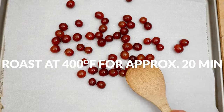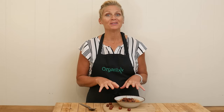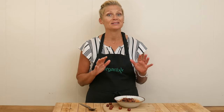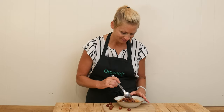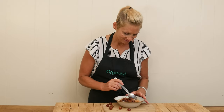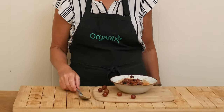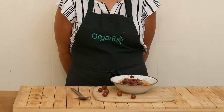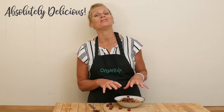Your grapes and oatmeal should be ready right at about the same time. This roasted grape oatmeal looks delicious, smells delicious. Let's see if she tastes delicious. Yes, indeed. That is absolutely delicious.